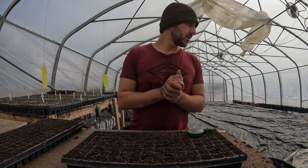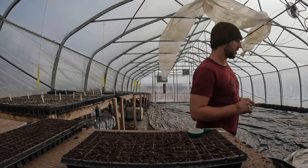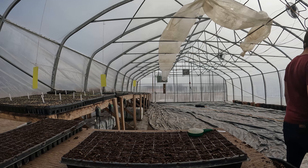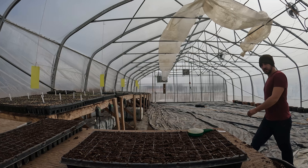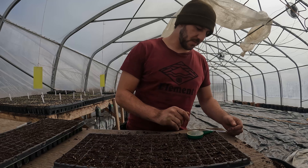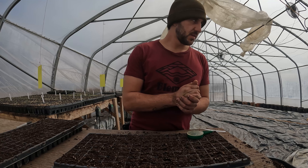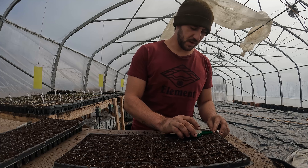Oh no — there's a butterfly in the greenhouse. It's a little gruesome thing about the farm, guys. A little sad truth. Full transparency and authenticity.